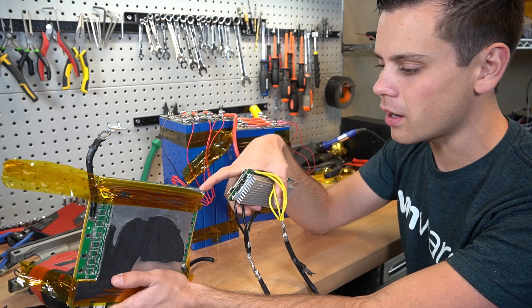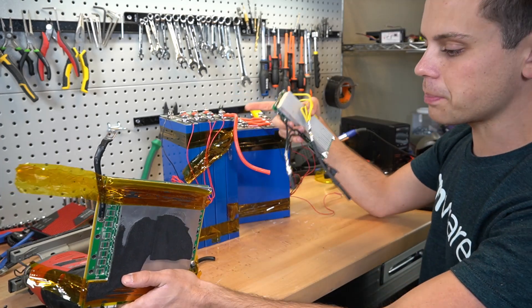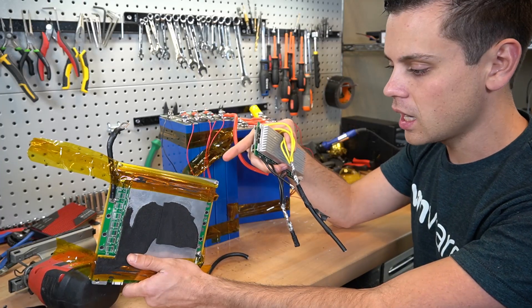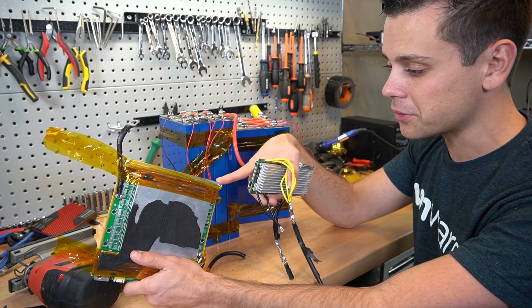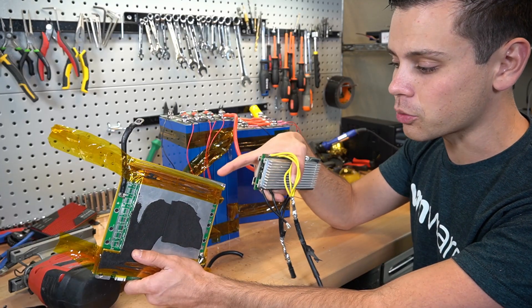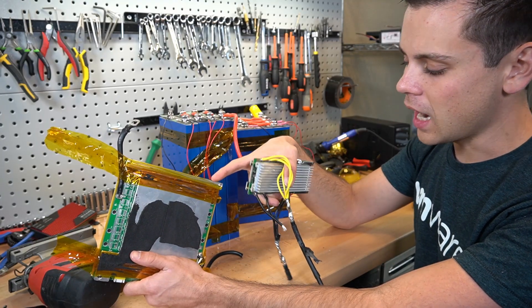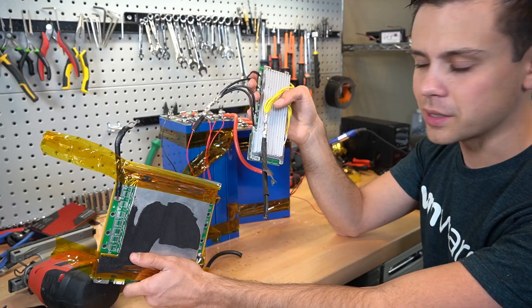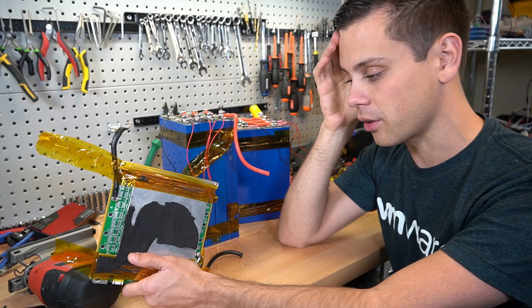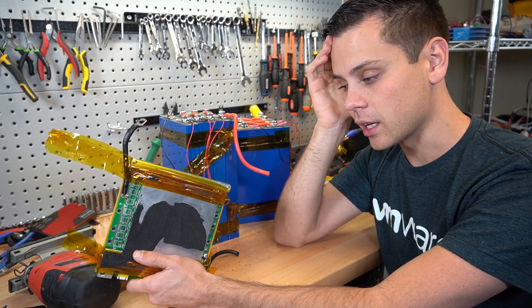I'm guessing Rooksu probably just buys cheap BMSs and has other versions of this they just throw around. Or they were deceptive and sent me a really good one they knew would test well in my video, then sold all the cheaper ones to paying customers. So yeah, this is off my website for all time. I will never trust this company again.